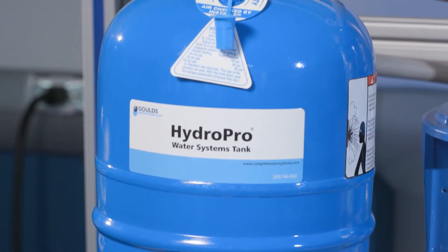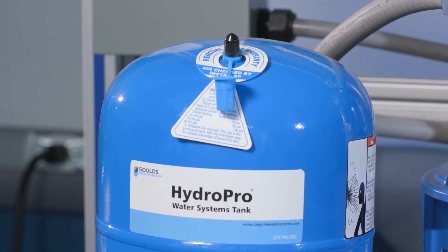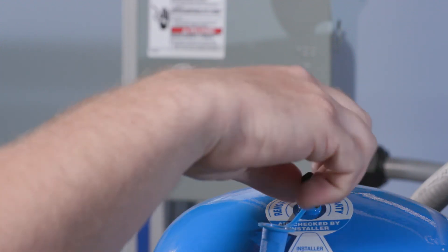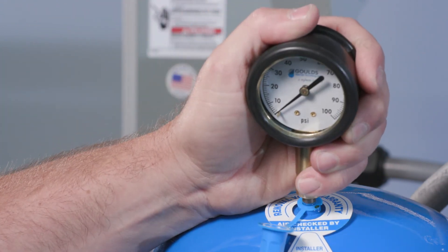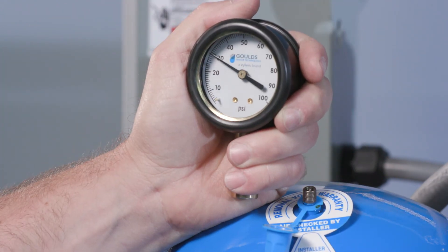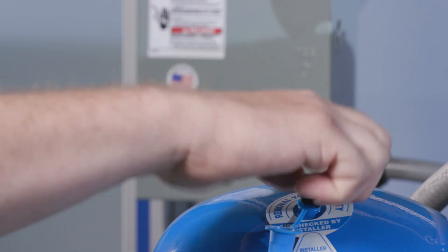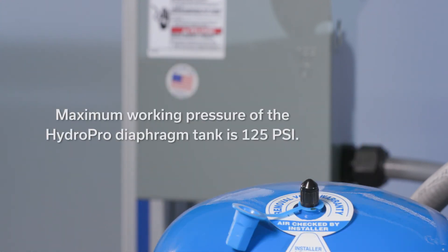A diaphragm tank is used to cushion the pressure system during startup and shutdown. It should be sized to at least 20% of the total capacity of your pump. For example, if your pump is sized for 100 gallons per minute, then size your tank for at least 20 gallons total volume, not drawdown. Precharge your tank to 15 to 20 psi below your set pressure. Use the higher tank pre-charge setting if the system drifts over 5 psi at a constant flow rate. The maximum working pressure of the HydroPro diaphragm tank is 125 psi. Exceeding the working pressure of the tank can cause the tank to rupture or explode.